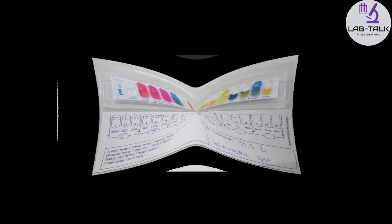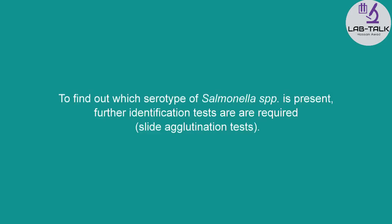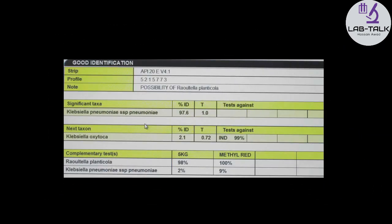Examples: Salmonella species. Klebsiella pneumoniae.